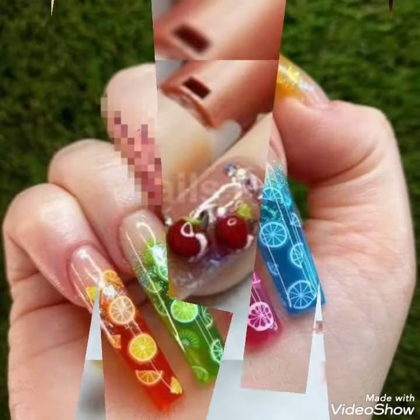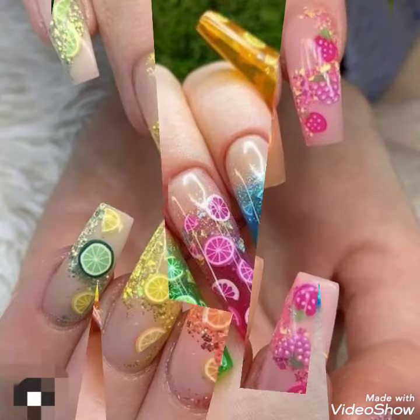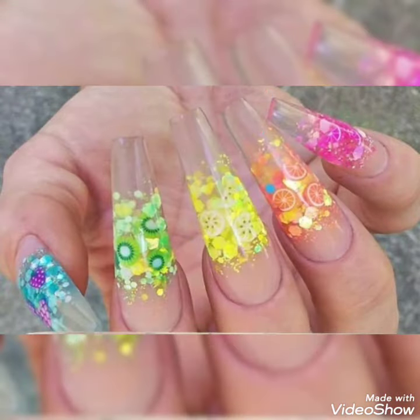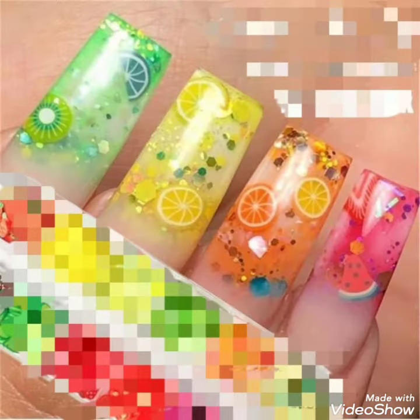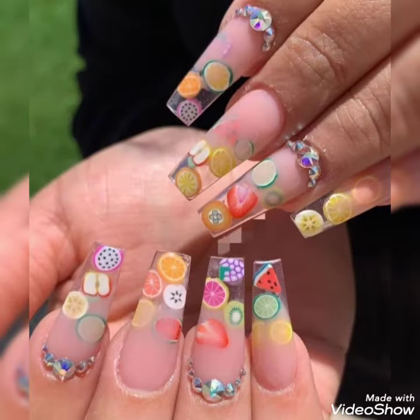Write in the comment section how many people like your nails, how many people praise your nails. You can write in the comment section and share my channel with your friends and family and on whatever social media you use.